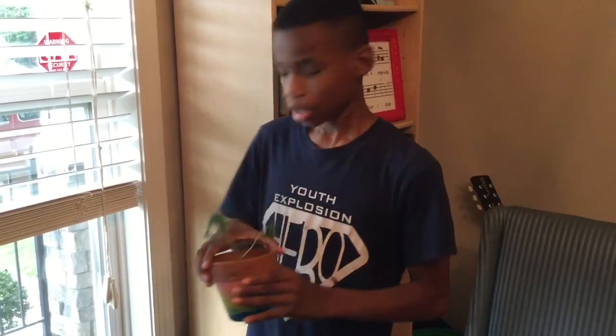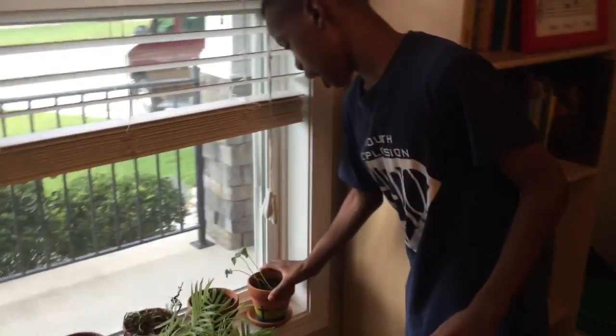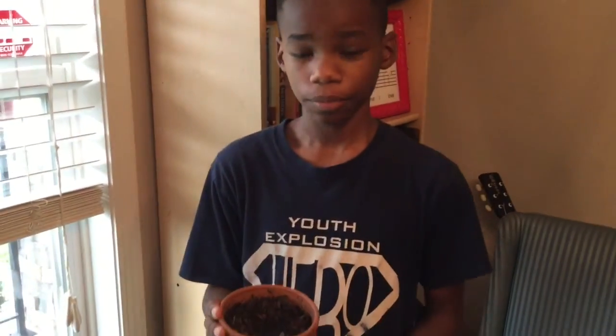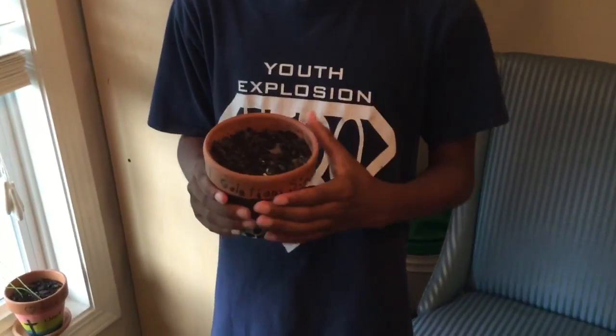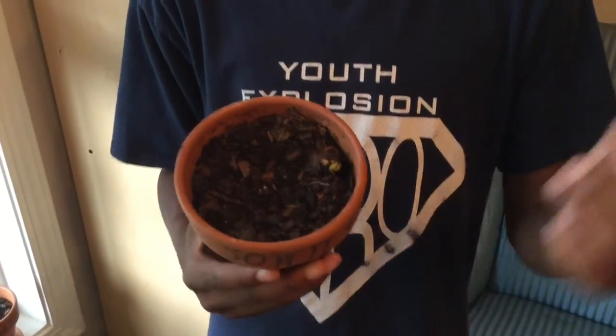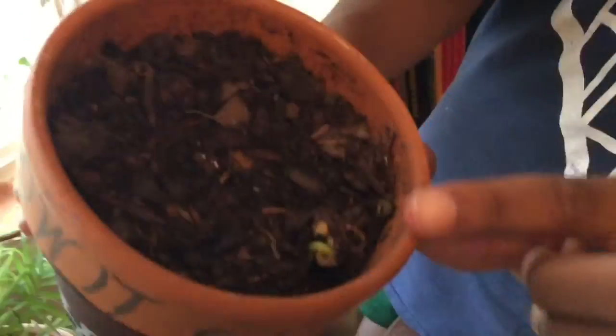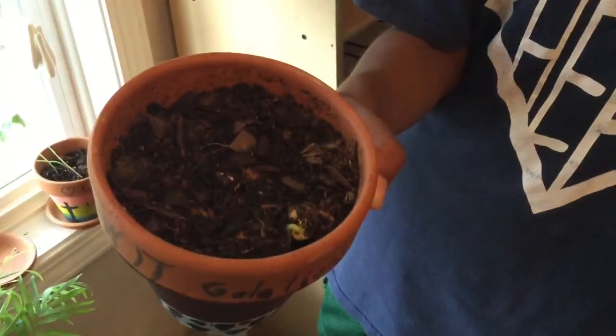So this technically doesn't count but it's growing pretty good. And this is the next one. This one is supposed to be the good soil. The good soil is supposed to be easier for the plants to grow, but right now you can't see much — there's only a little tiny thing right there. Let's move on to the next one.